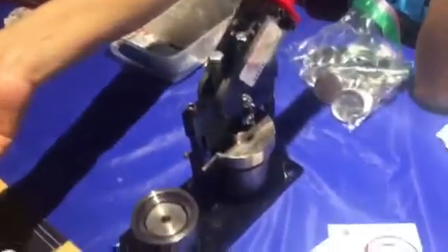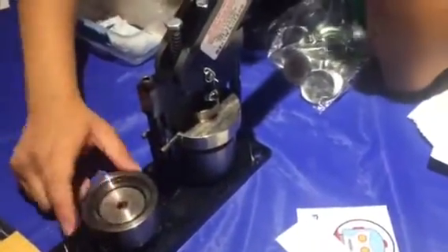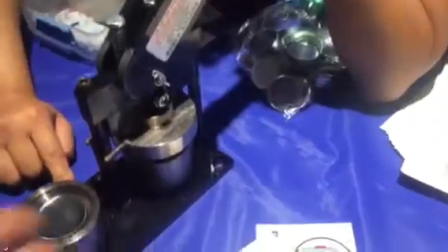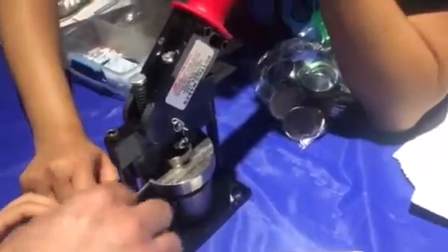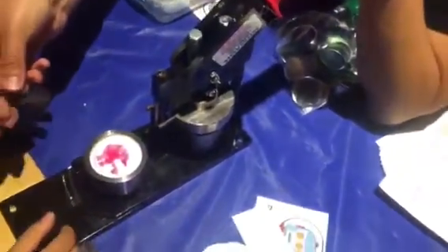Alright, so we need a button. Yeah, put that here. No, that way around. Okay, put the pictures in. Let's make it straight. Wait, the next step — put that on top of it.